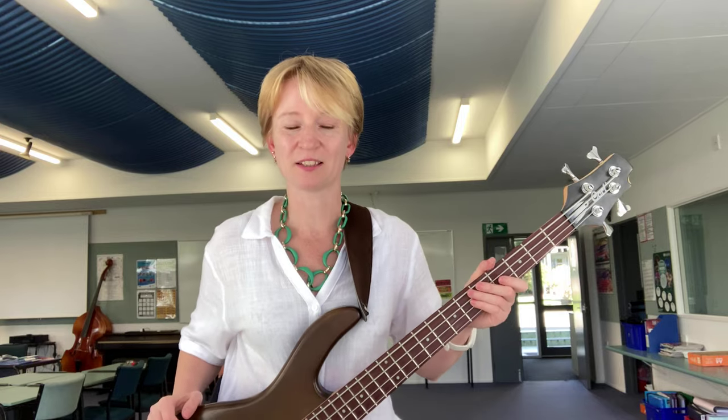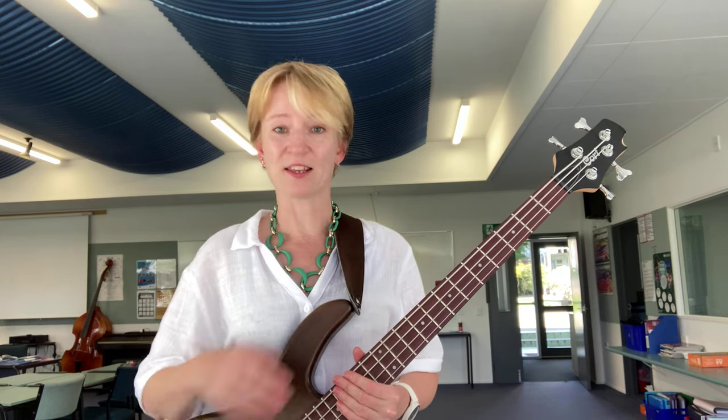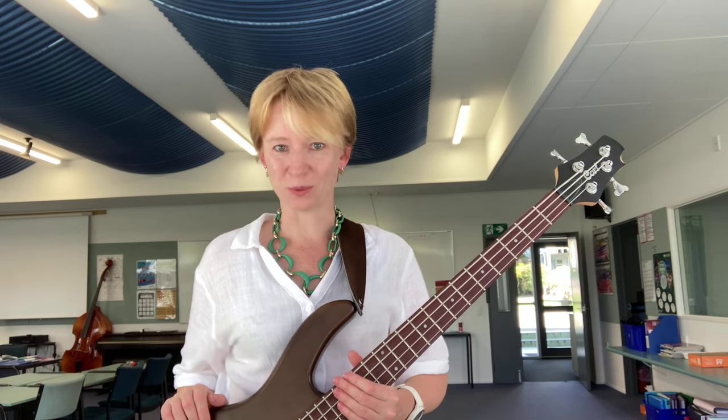Sometimes in the concerts you can see the bass players and the guitar players — they just jump happily when they don't play and they use their hands and don't have to hold the instruments. Why do they do this? They can do this because their instruments are very well protected, their straps are secured and their instruments won't fall, and we can do the same.